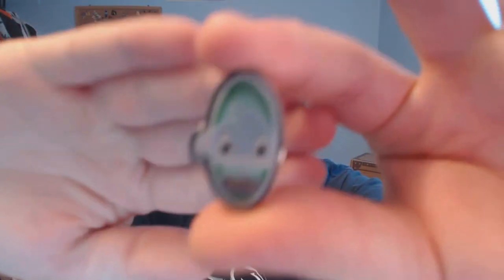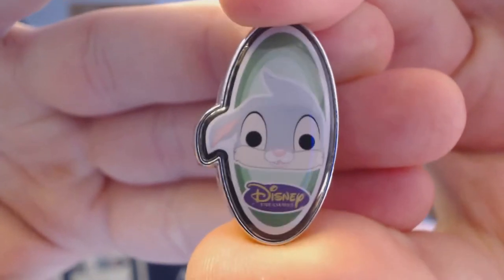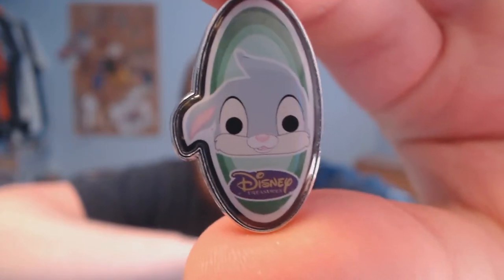Opening it up — wow, that sticky stuff is thick. This is a Thumper pin, little Thumper from Bambi, because he's a friend. Very cute, adorable little pin. We'll put that over with our pirate Mickey pin.